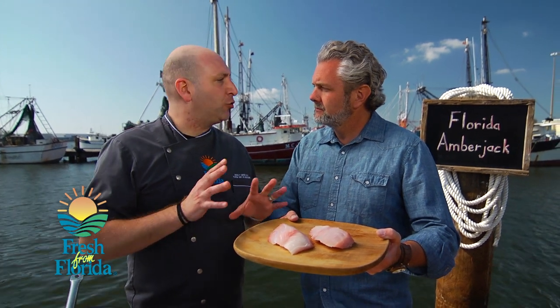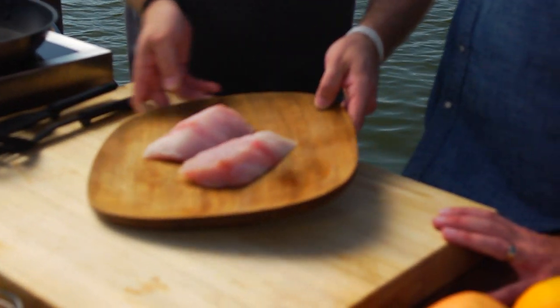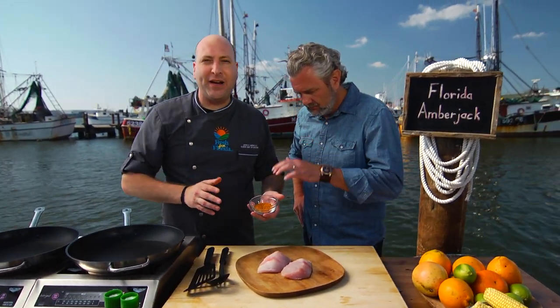Amberjack is a little bit of a stronger fish than, say, your snapper or your grouper, so it'll really hold up to these stronger flavors that we're going to pair with it today. Let's go ahead and take our amberjack fillets here. I've got a Latin spice mix that I've already made — a little cumin, coriander, chili pepper, paprika.